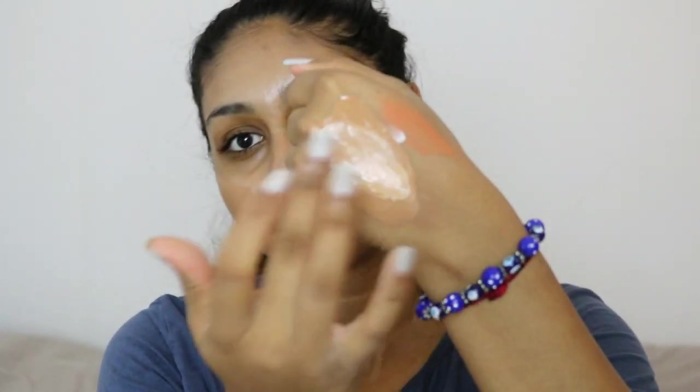it up a bit. Here I'm testing it to see if it's okay — it was a bit too dark so I added another drop in and mixed it up and that was just perfect for me. I just buffed that into my skin using a face brush that I got from an Amazon set.